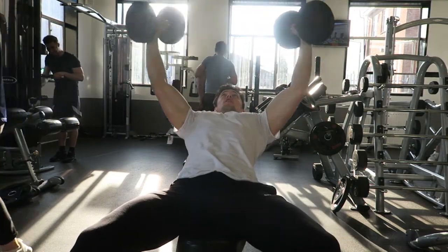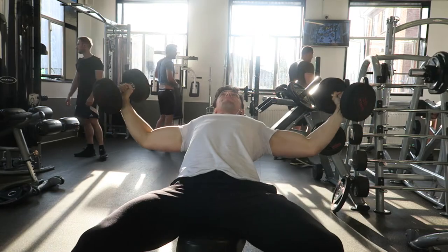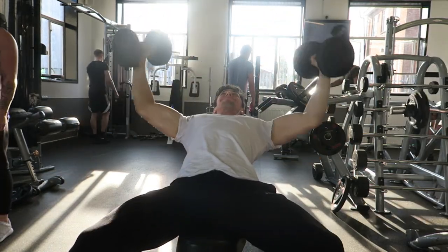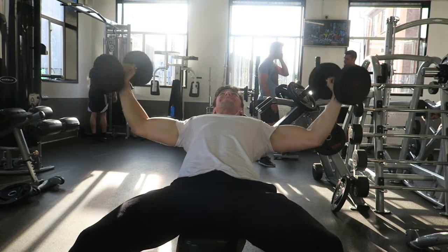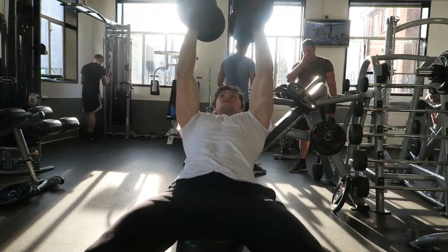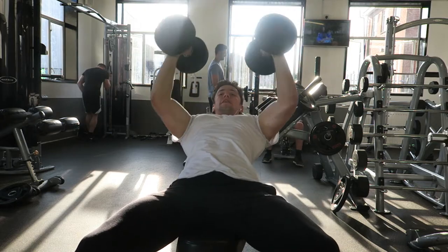On to the incline dumbbell flyes, which is like the last chest exercise for a while — I do all my triceps after this. On this I was using 20 kilograms, four times 10, and it got hard towards the end. But I reckon I can really crank this up and keep going up in two kgs because it just feels like such a natural movement to me. I'm one of those that say don't go all the way down because you're just going to stretch your tendons.